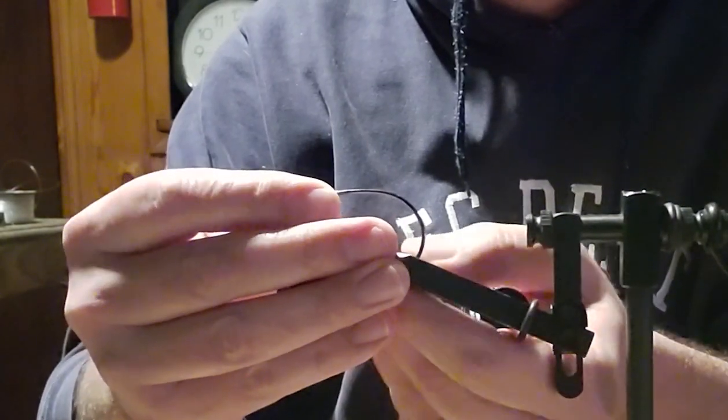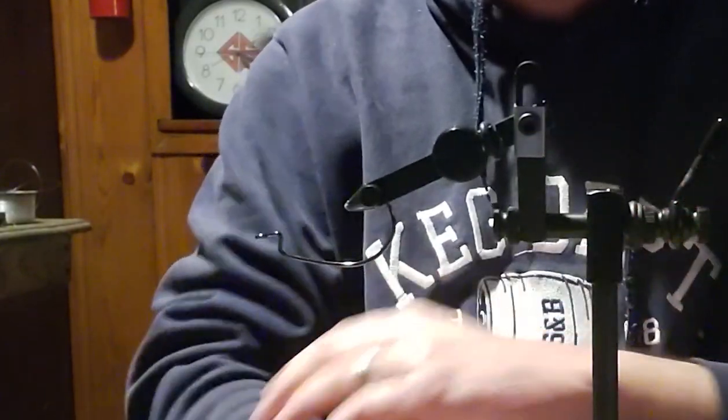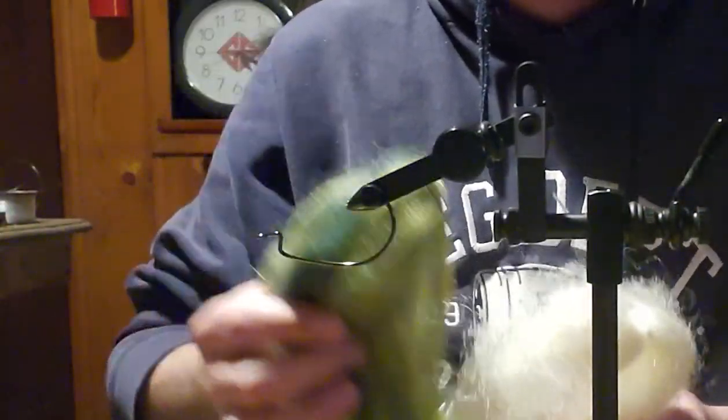Especially the smallmouth bass and some of the bigger bass. This hook is a little big for it, but believe it or not when they're spawning and chasing things off the beds, this works really well. We're going to tie this upside down, using a baitfish cream from Fly Tires Dungeon and then some green from Fly Tires Dungeon.